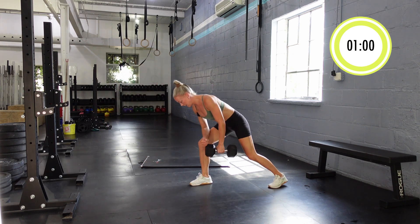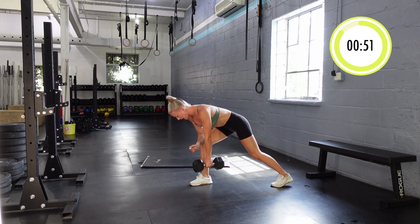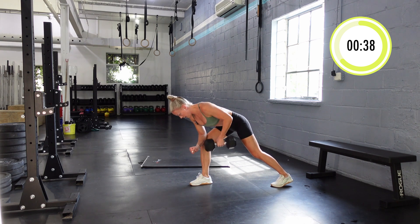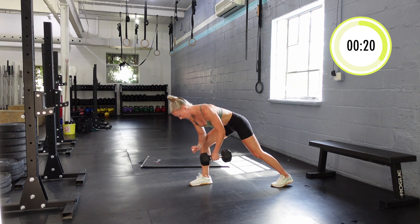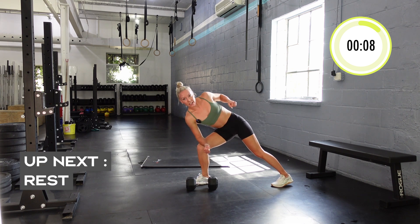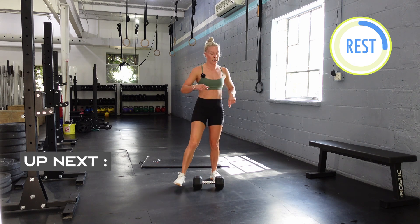Let's do our bent over rows. The 10-second transition basically gives you enough time to get into position. Anytime you need an extra break, go ahead and take it. We're using our knee as support for our lower back. I'm rowing nice and slow on the way down. Especially if you have lighter weight you don't want to move too fast — setting our shoulder blade, rowing up, keeping that shoulder blade position as I pull the weight down. Fighting not to twist with my body — that part's the hardest. If you find you're pulling the dumbbell and twisting, take a break, reset.